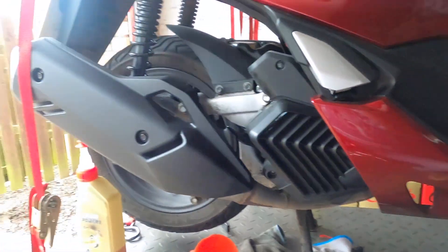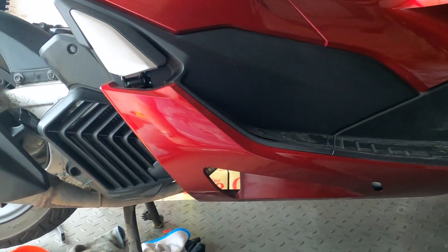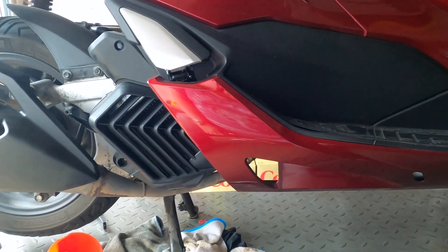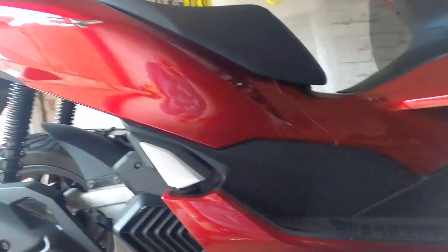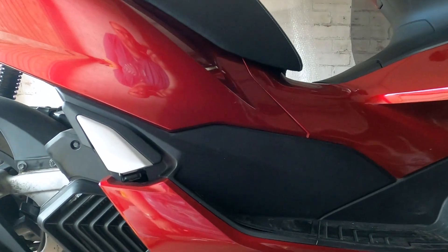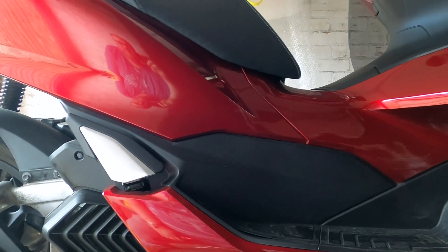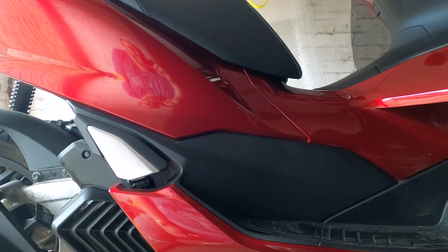I've got no idea what happened to the audio here, but basically we've just refilled it up with oil - couldn't get an angle on it with the camera. Anybody that's put oil in a PCX knows it's a pain in the backside just to get into - just had to use a really long funnel. So just heated it up, letting the oil settle a wee bit, and we're just going to check the oil levels again. It's bang on, so it's good to go. I'll catch you next time.